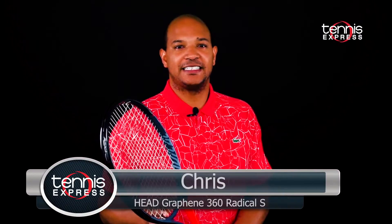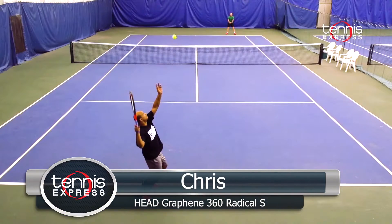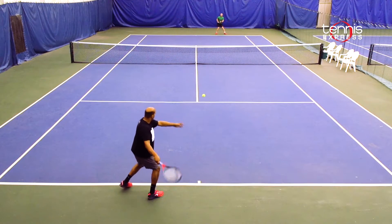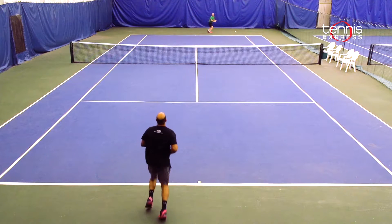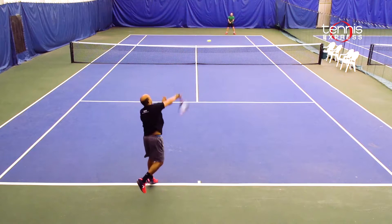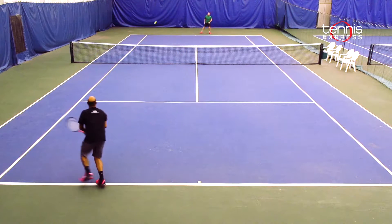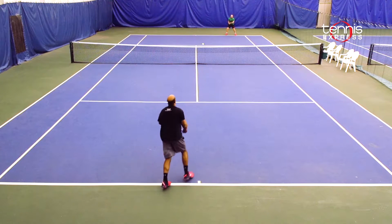The Head Graphene 360 Radical S is my favorite Radical to hit with out of the new line. It was way more flexible and stable than I was expecting. The lighter weight made it easy to maneuver and swing aggressively through my shots. There is plenty of power and spin but it will lack a little bit of control. It was very good for volleying and serving.